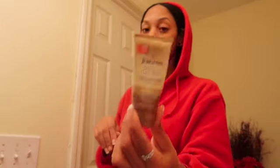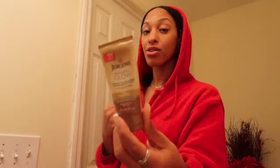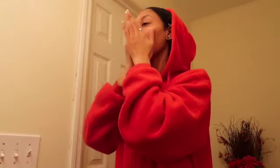Once you feel like your face is nice and dry, this is my go-to lotion for my face — this is Jerry's Natural Glow. I love this lotion, I only use it for my face. You just take a little bit and rub it in for a nice glowy finish. Now my face is nice and deep cleansed.